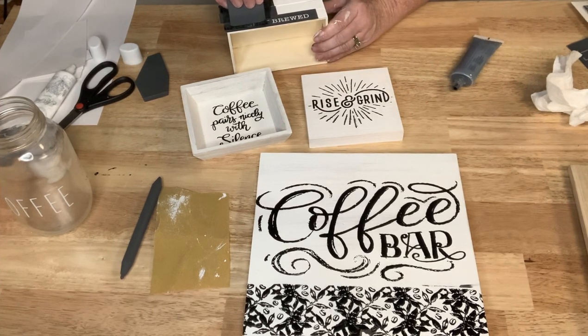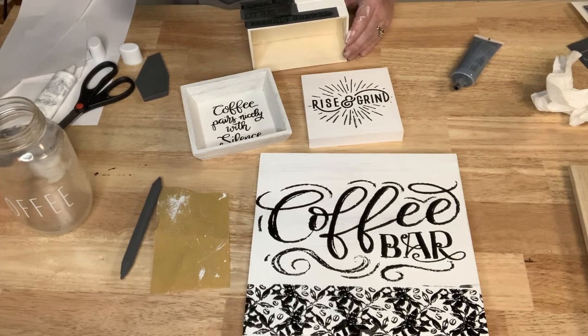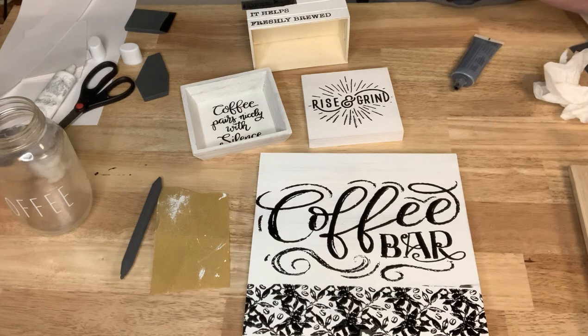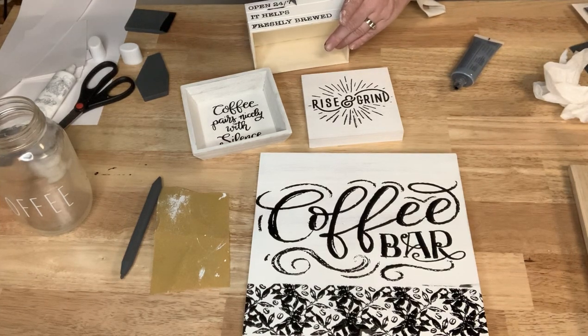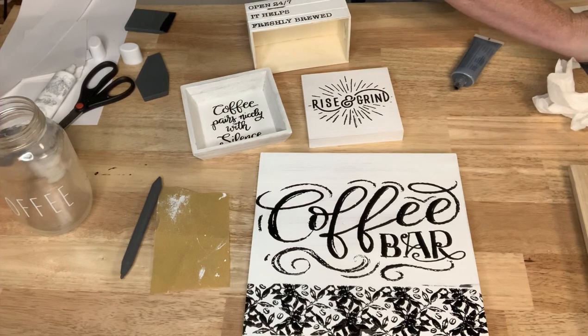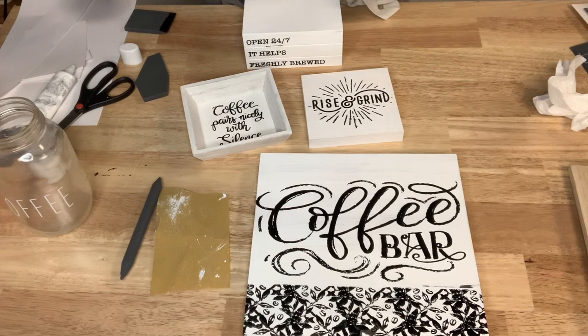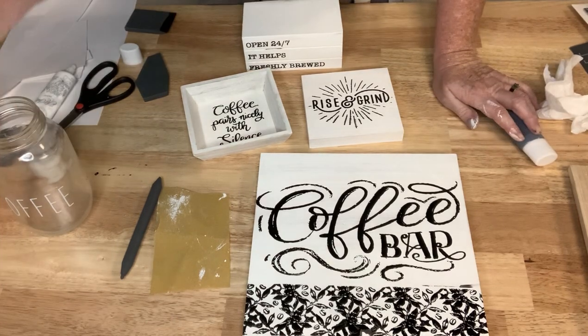So what did everybody come up with as far as using this stencil? All right, my little book stack is done. I'll be back to show you how it all comes together and send you some pictures.